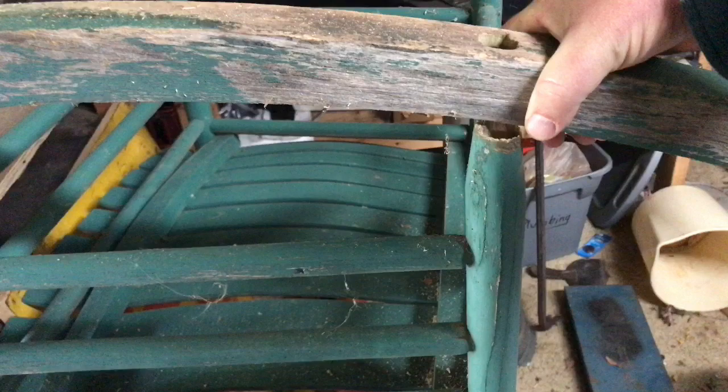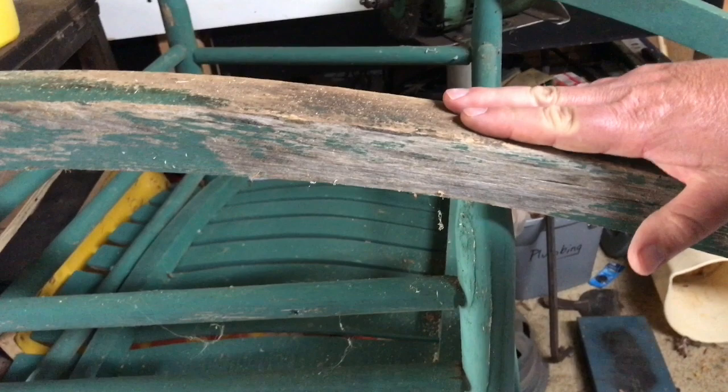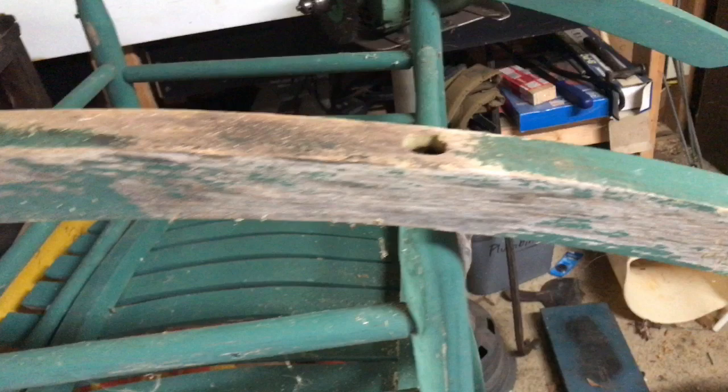Today I'm going to show you how to fix an old rocking chair. I have this old rocking chair turned upside down. What has happened is over the years this rocking chair has just seen a little too much weather and it broke loose at the leg. I've already drilled the hole in here — I thought I should have made a video first, so just ignore that there is already a hole there. I'm still going to show you how I repaired this.